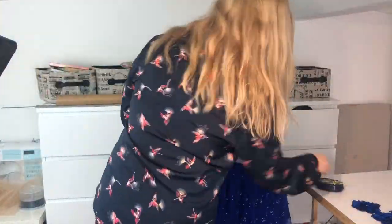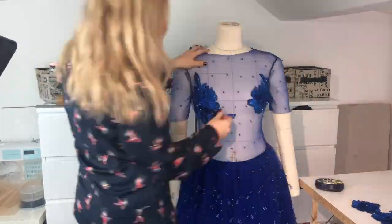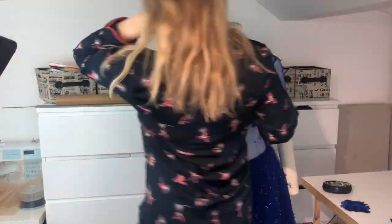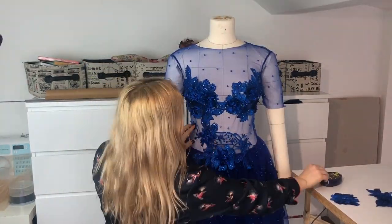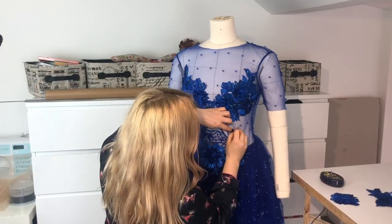There is no particular order on how to place lace on the mesh body — just play with it the way you feel. Let your inner creativity out, the world is your stage, there are no limits.